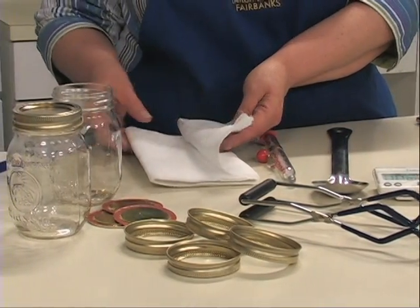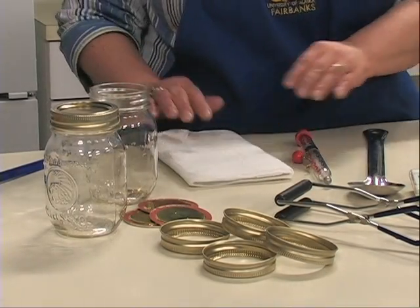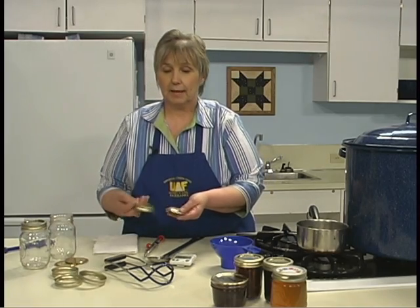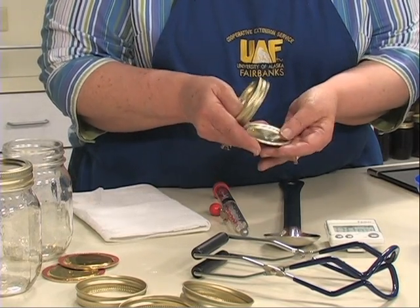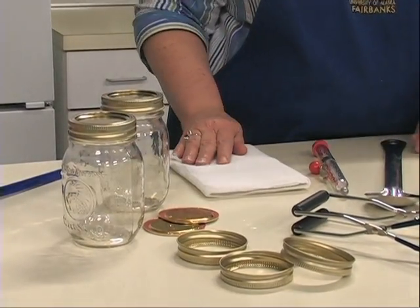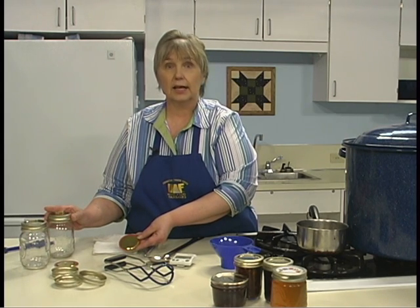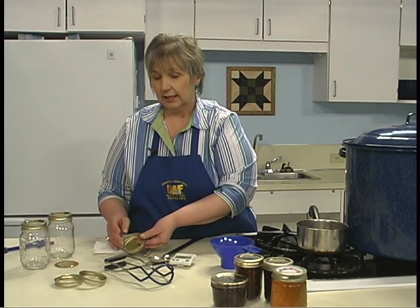When making jelly from fresh fruit, you'll want to use cheesecloth or a jelly bag to strain the juice. To store your jam or jelly, you need jars, lids, and rings — a two-piece jar system. The lid has a ring of rubber on the inside, and the metal ring screws the lid onto the jar. Jar lids must be replaced each time you make jam or jelly. The rings may be reused as long as they're in good shape with no rust, as rust may prevent the jar from sealing completely.